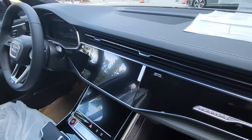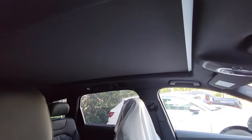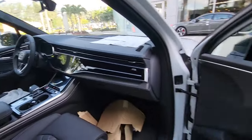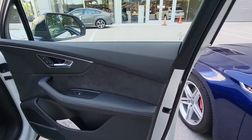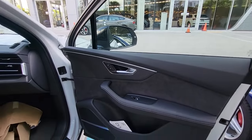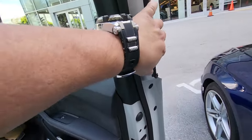The twin-screen infotainment setup carries over and is actually one of the best in the market for controls. You've got the power shade and panoramic glass, Bang & Olsen audio, and alcantara inserts on the door cards. Extended leather packages and a 3D surround premium package are also available.